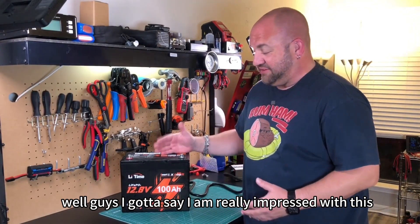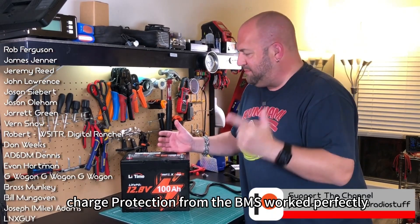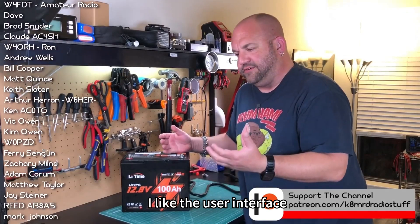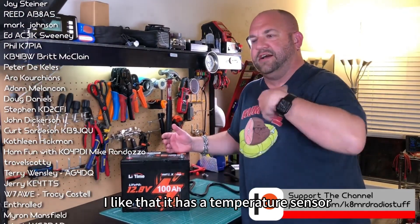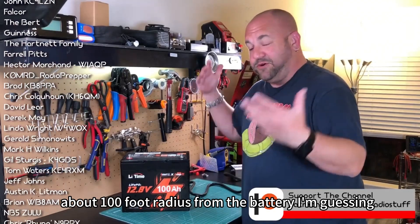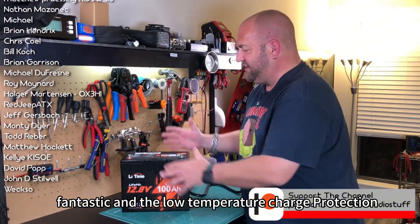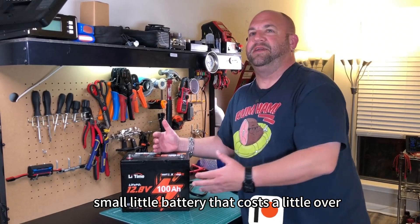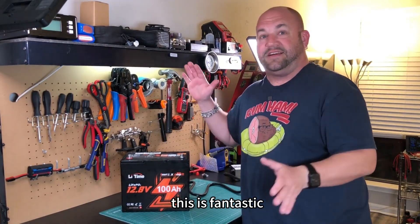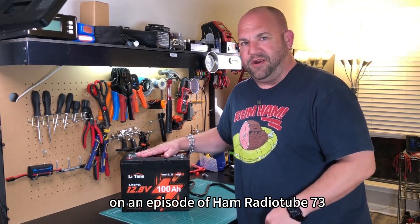I am really impressed with this LeeTime 100 Amphour battery. We got over capacity. The overcurrent protection from the BMS worked perfectly — it shut off when we pulled too much current. The Bluetooth app is fantastic: I like the user interface, the temperature sensor, monitoring state of charge. The Bluetooth range is fantastic — about a hundred foot radius. And the low temperature charge protection, all built into a small battery that costs a little over $300. LeeTime, you nailed it. I have no problem putting the K and MRD seal of approval on this. Thanks for watching — we'll see you another time on Ham Radio Tube. 73.